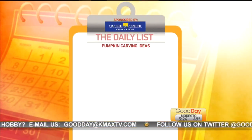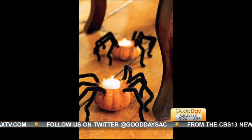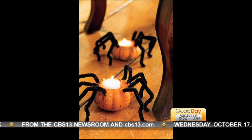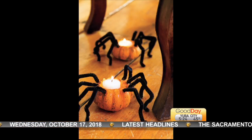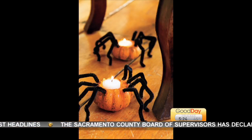Spider Minis. Bent pipe cleaners bring to mind hairy tarantulas when attached to mini pumpkins. Do a little hole in the pumpkin, put in a tea light, then attach the pipe cleaners using your hot glue gun.